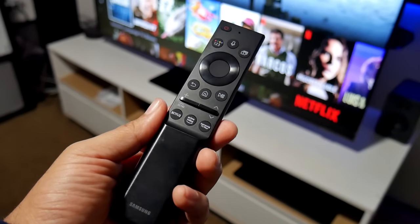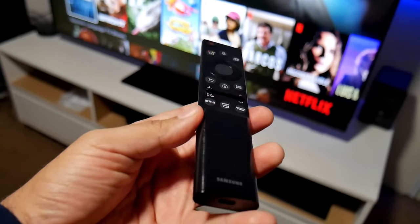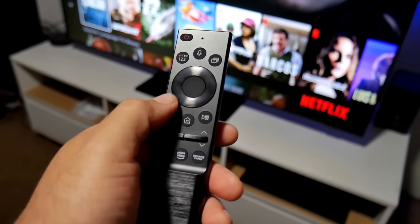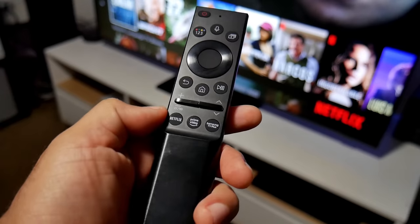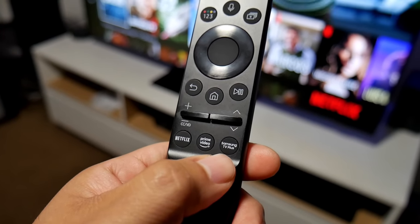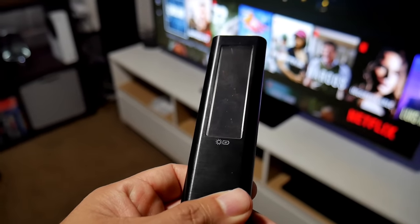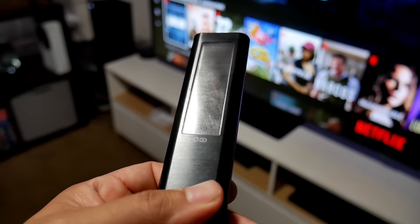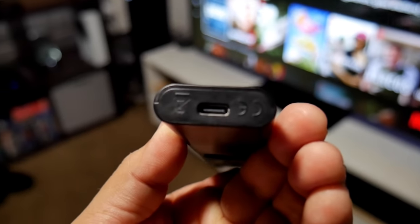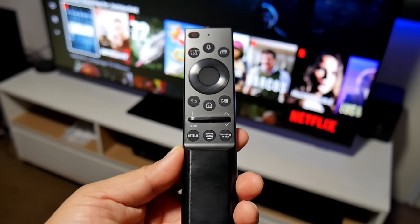Finally, I wanted to show you the newly redesigned Samsung remote controller. It's very similar to previous Samsung remotes, which I'm pleased with — very small, handy, and lightweight with all the necessary buttons and not overloaded with useless ones. They added shortcuts for Netflix, Prime Video, and Samsung TV Plus. One cool feature is the solar rechargeable panel on the back. If you don't have sunlight or any light to recharge it, you can charge it via USB Type-C at the bottom. I'm a big fan of this remote.